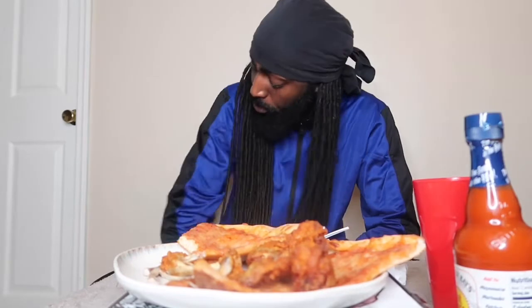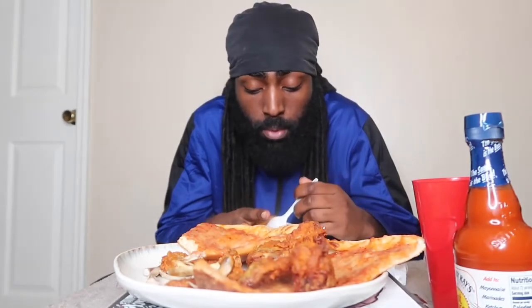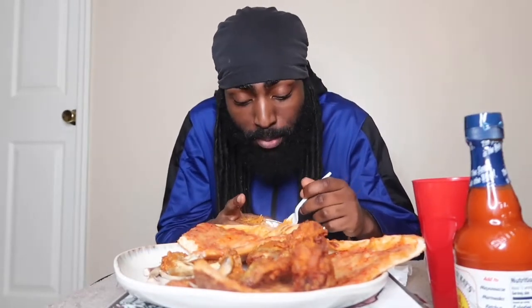Rest in peace Nipsey Hussle, also autism awareness — gotta throw that on. Y'all probably think I paid mad money for this sweatshirt? No sir. $80? $200? It's $8 baby — $8! I'm watching my mouth on this channel, I ain't gonna be cursing. Got this right from Walmart — $8 for this. Y'all better be smart with y'all coin.